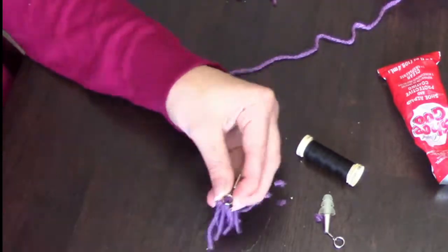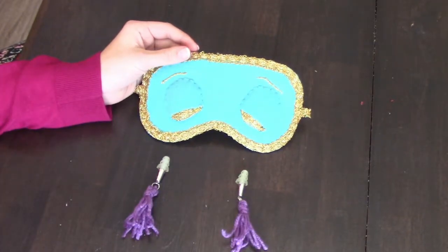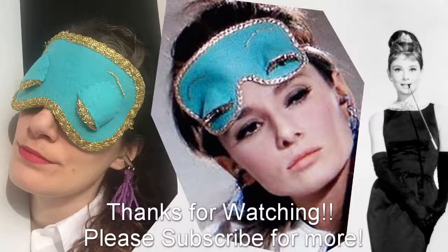And pretty cheap! So I've got my mask and my tassels, all done. This is going to make me feel better and hopefully I'll be able to sleep better with these. I'll test it out. Thanks for watching, and please subscribe for more videos!